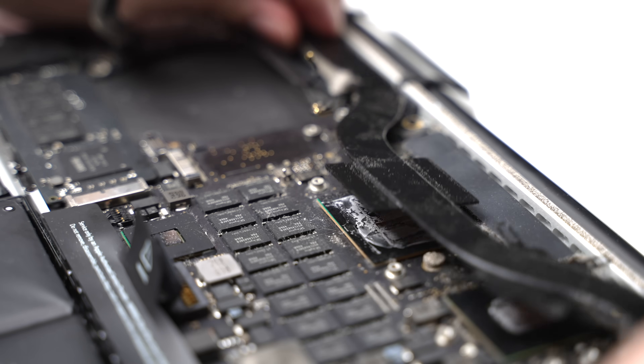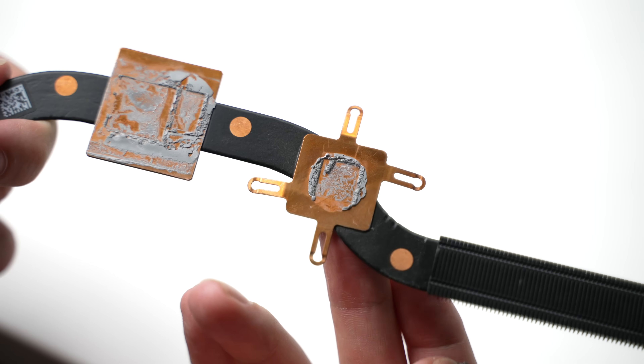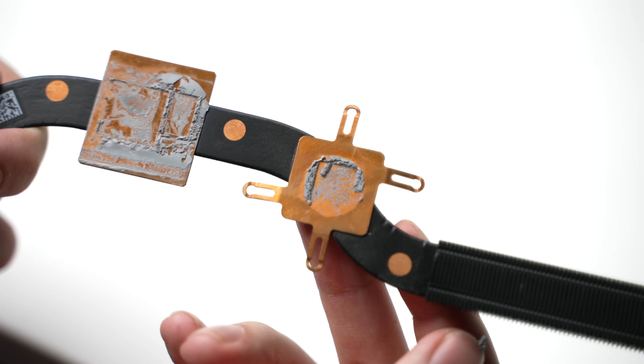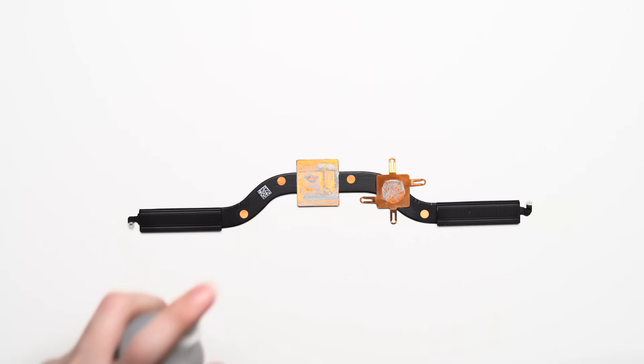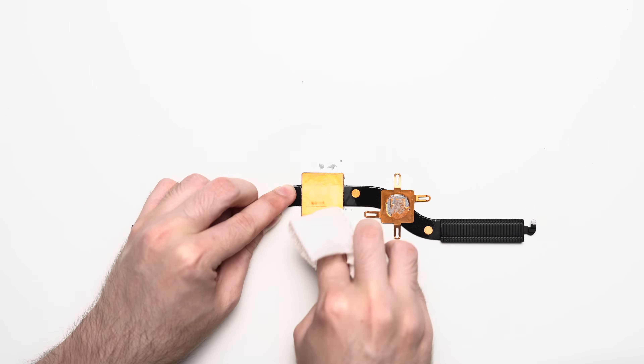Now it's time to clean off that nasty 10-year-old thermal paste from the CPU and GPU. I tackled the heatsink first, and you can see this thermal paste is so old and crusty, it's almost dust.